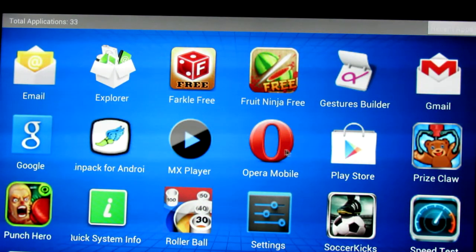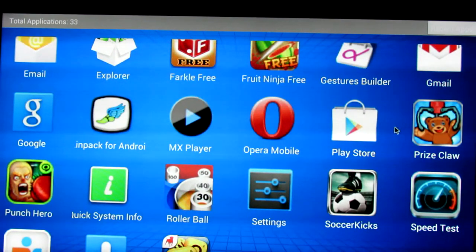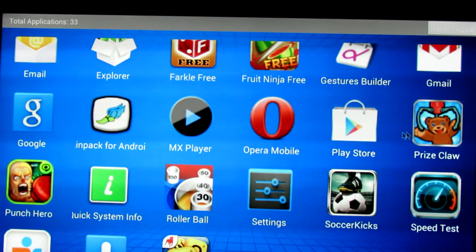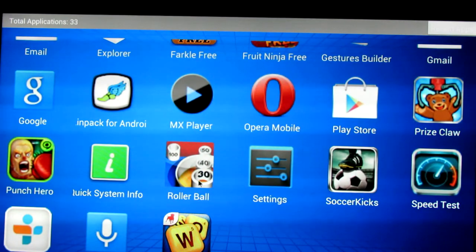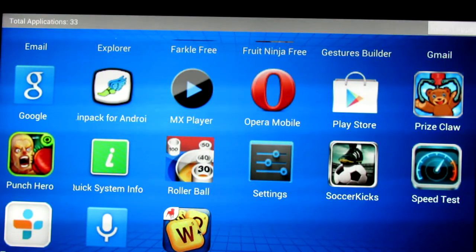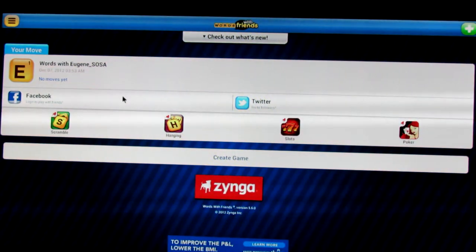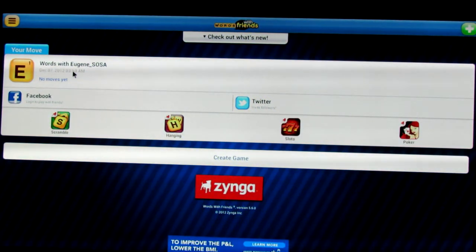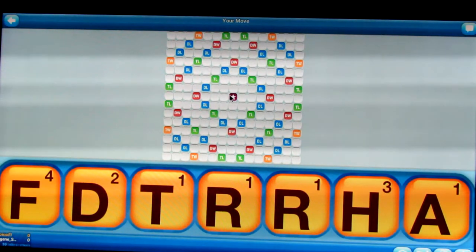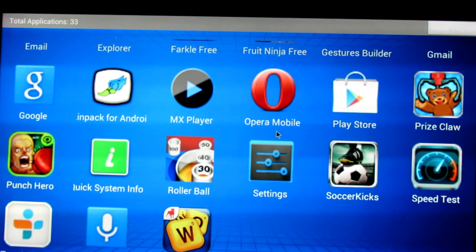Farkle worked — my son likes that dice game. MX Player works fine. The Play Store is there with hundreds of thousands of things available. Prize Claw is made by the same people as Coin Dozer — my son loves both, and neither one plays. Soccer Kicks did not play. Rollerball played and was actually kind of fun. Words with Friends works great — though I apologize to Eugene, I'm never going to finish that game.